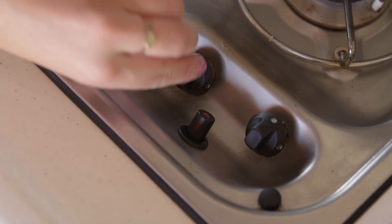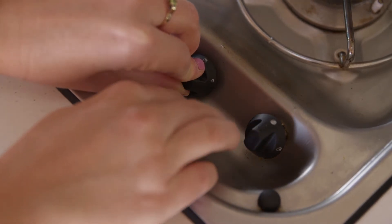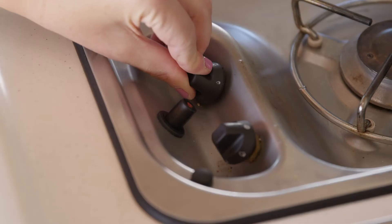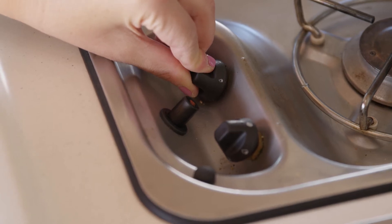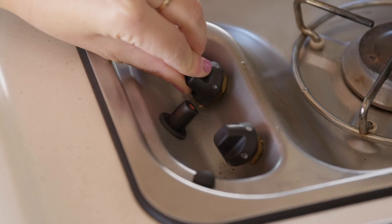Press and turn the dial to the highest flame setting. Continue to hold the dial in and push the ignite button. The flame will appear. Release the ignite button but continue to hold the dial for at least three seconds for the flame to remain alight. Then you can adjust the flame setting.